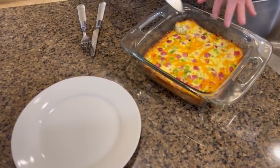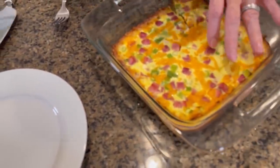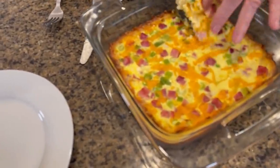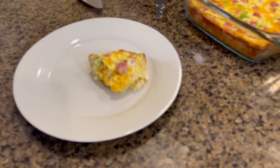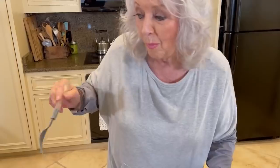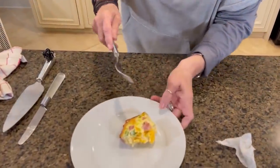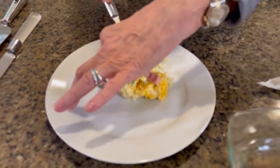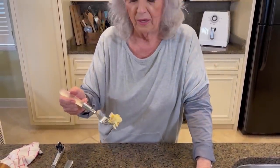Look at this pretty quiche — you just have to imagine it being in a pie dish. So colorful. Isn't it pretty? I want to make sure I get some of that tater. That is so good. See that crust? Our potato crust. I didn't know I love some potatoes.